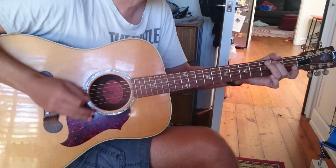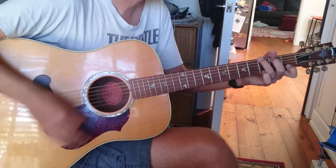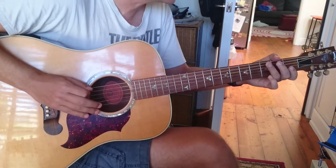We're going to play G, A, B. So, G, A, D.